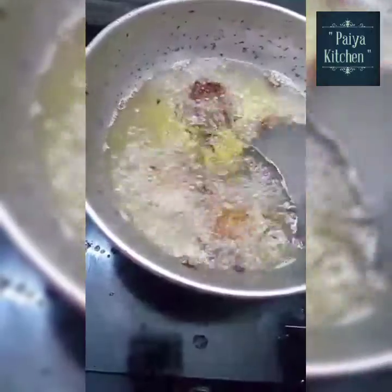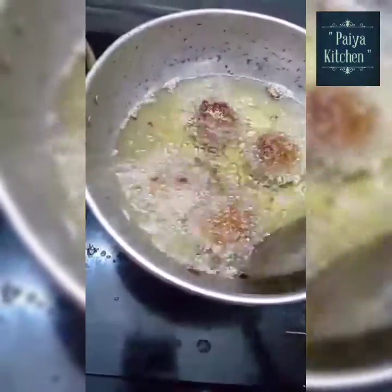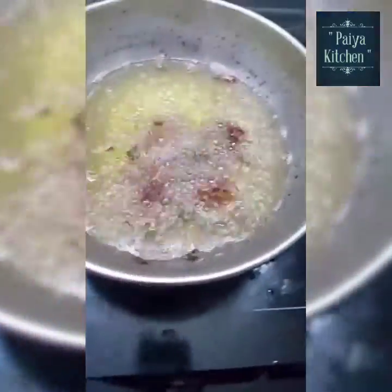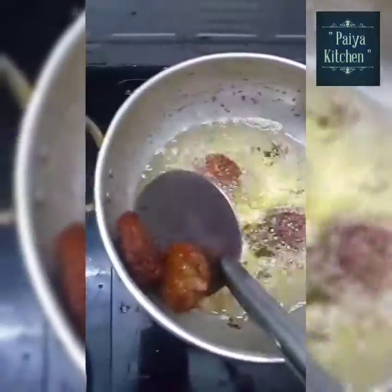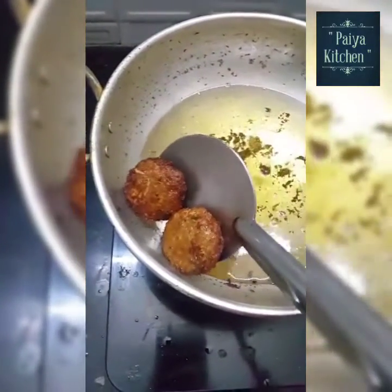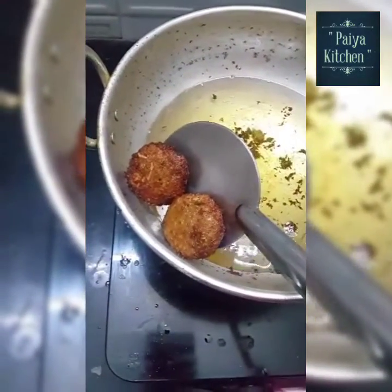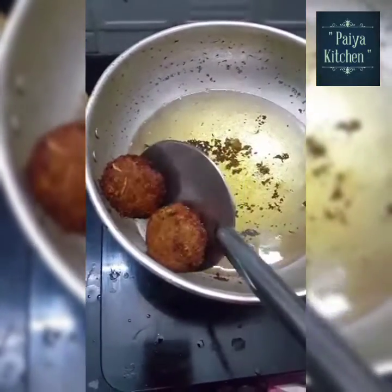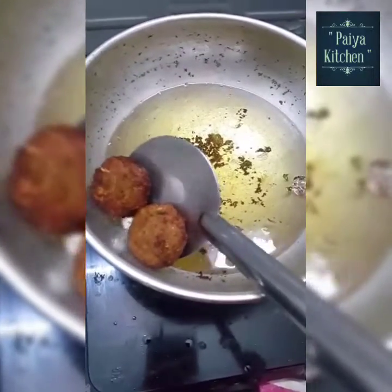Let's put it in the pan. We will make it tight and put it in the oven. We will set the oven so we can make it in the oven.